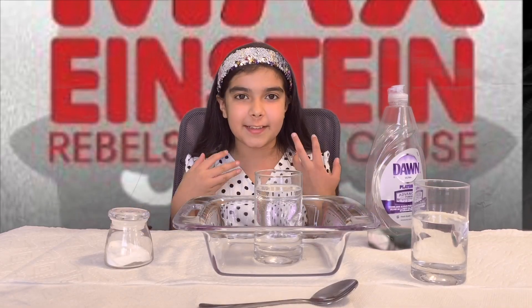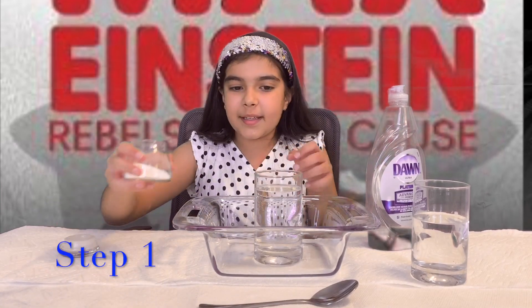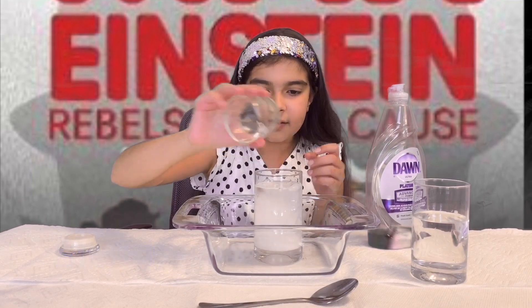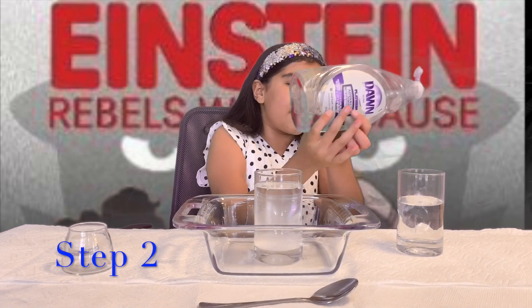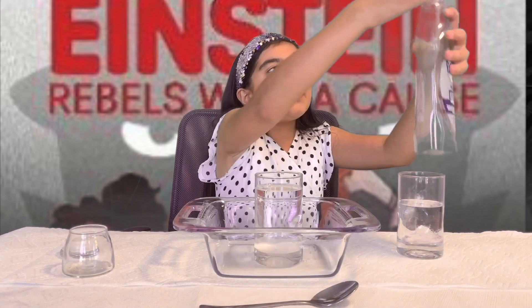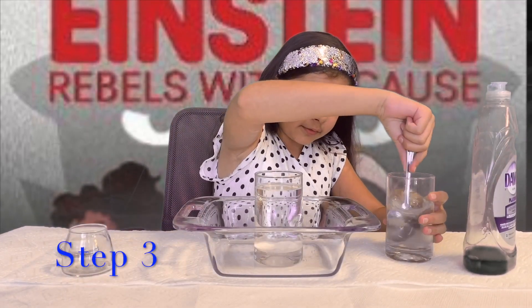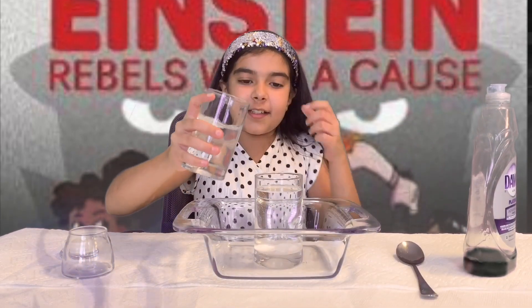So I'm going to do this right now and show you. So now here I have everything, so let's start. First I'm going to take my baking soda and add it to my glass of water. Then I'm going to take my vinegar and add a squirt of dish soap. Now I'm going to mix that really well with my spoon, and then I'm going to quickly add it to this.